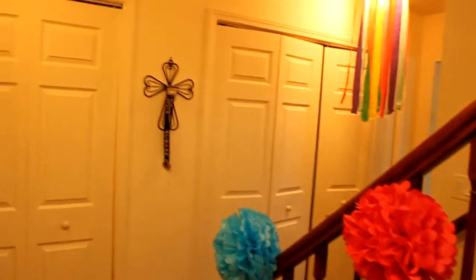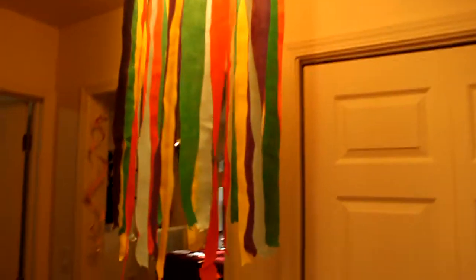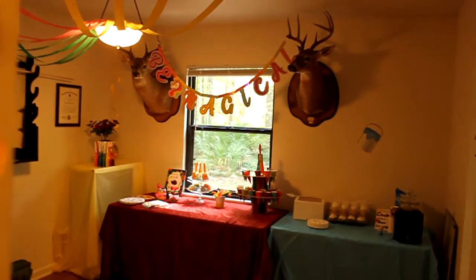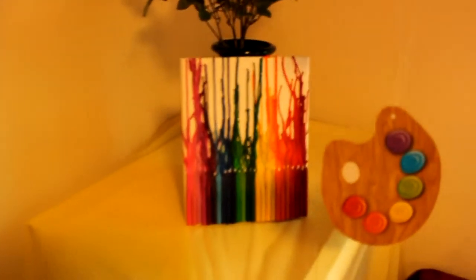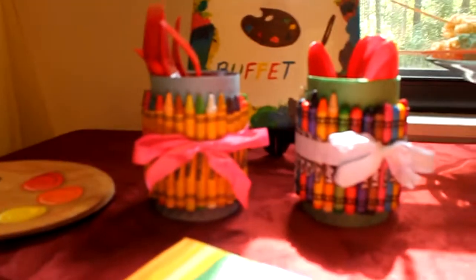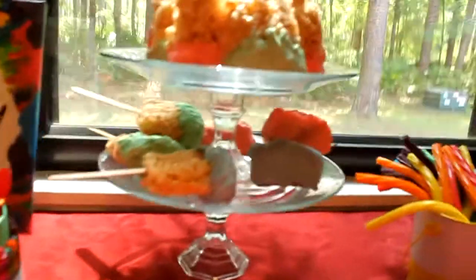Here are some of the decorations that I have done for my daughter's sixth birthday party. I'll take you throughout the house and show you around. For the utensil holders, I hot glued some crayons around the outside of cans. And then I did Rice Krispies treats to make them look like little paintbrushes.